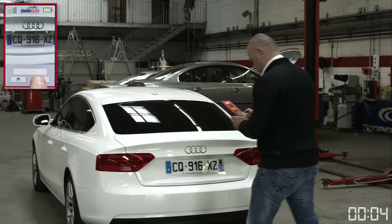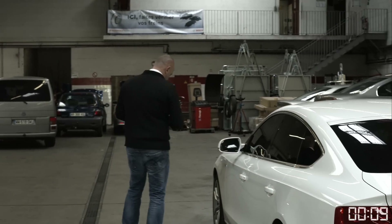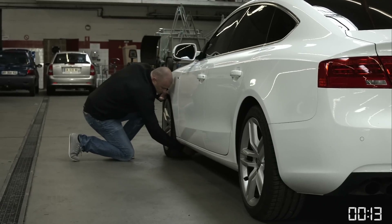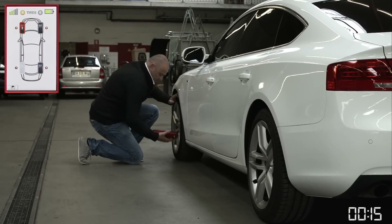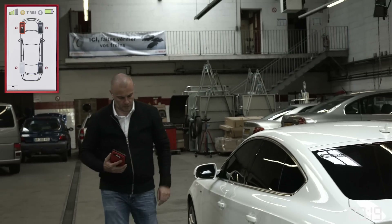Choose the tire which you are going to scan on the GrooveGlove. Place the GrooveGlove on the tire and press the two lateral buttons in order to activate the lasers. The display will immediately indicate if the tire has been properly scanned and will show the minimum tread depth of that tire.